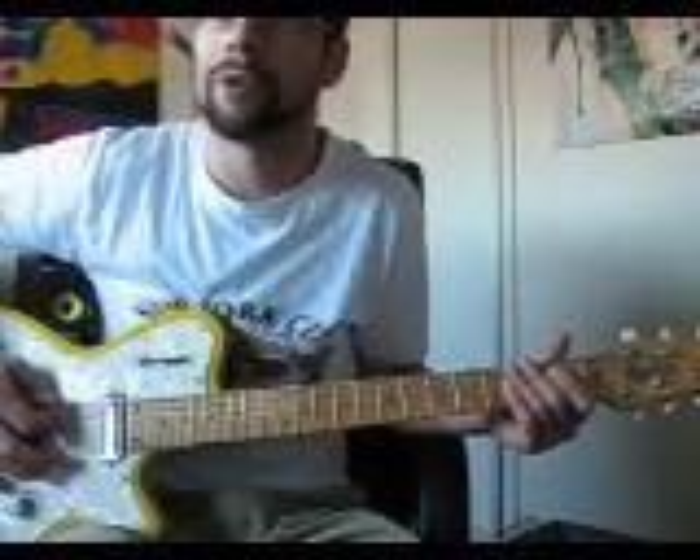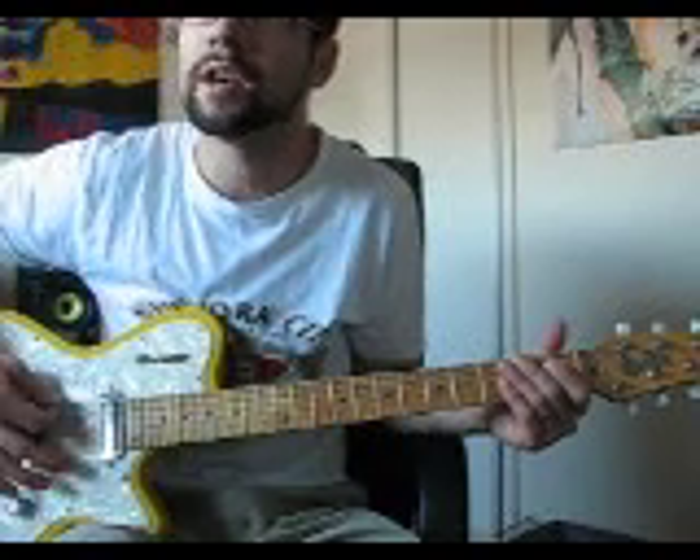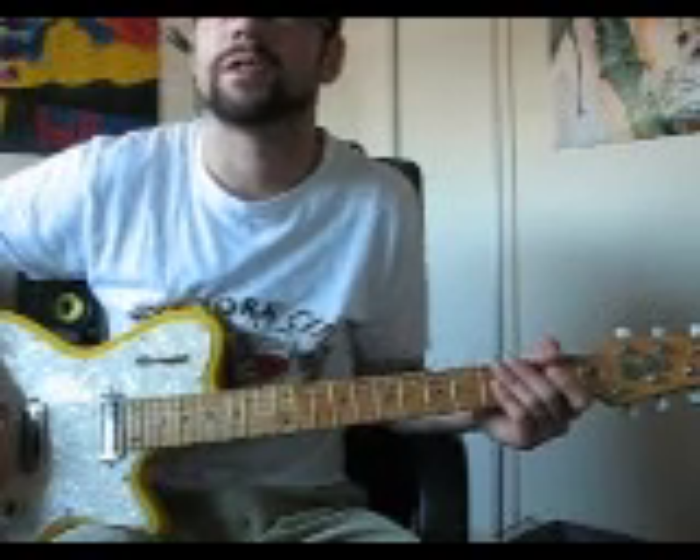It's an open E, but I'm still going to refer to the strings as E, A, D, G, B, E from low to high, just for simplicity reasons.